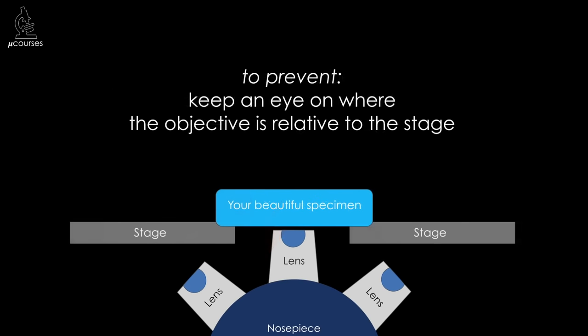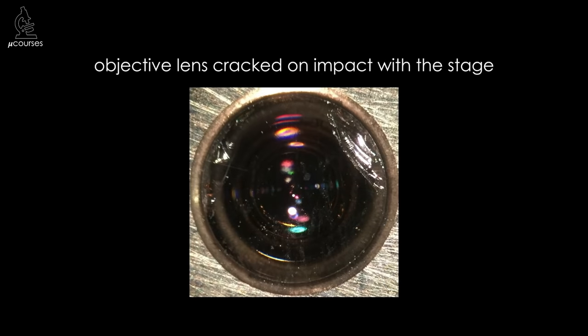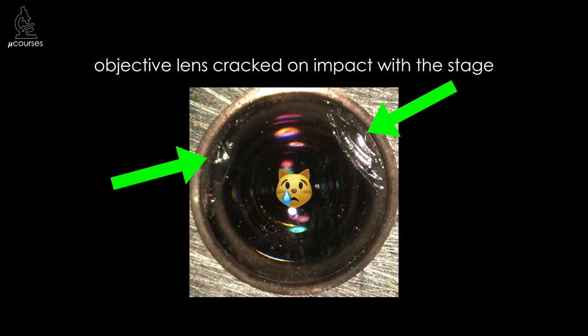To prevent this sort of damage, first begin by focusing as close to the center of the specimen as you can. As you're moving the stage around, stop every now and again and look at the microscope — check where the lens is relative to the stage and don't let it get too close. If it's too close, move in the opposite direction. After a while, you'll get used to how much you can move before you have to check. This is a lens that was damaged when the stage hit the lens — you can see a crack in the top lens on the side of impact and another crack on the opposite side.